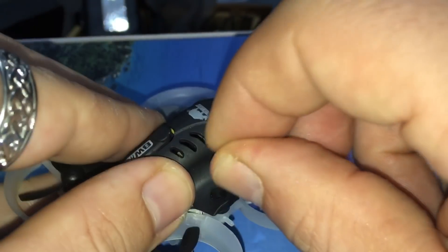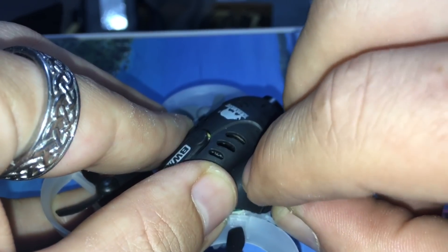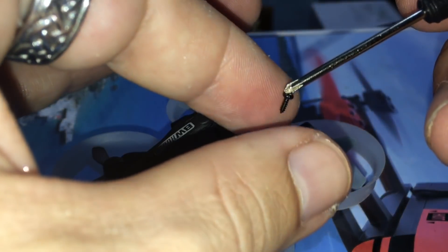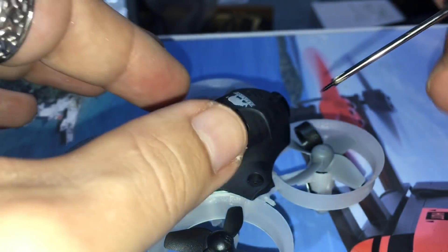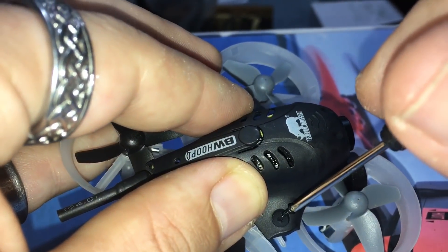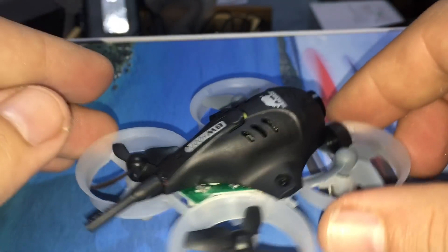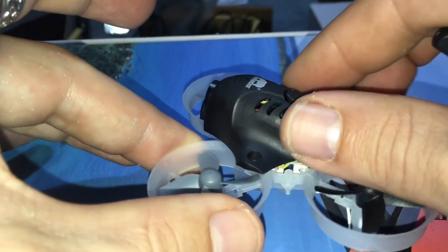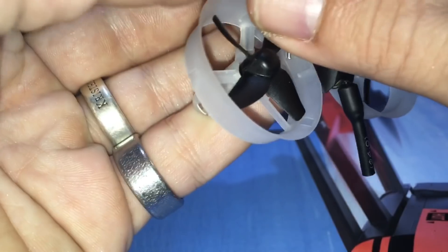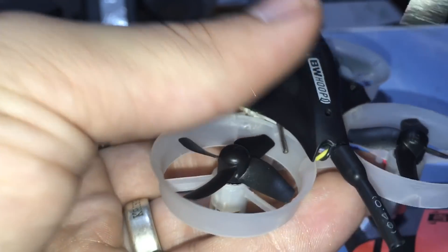We're going to set our first screw — just going to kind of drop it in by hand, hopefully. That did not work guys. A magnetic screwdriver would be ideal. As you can see it's sticking, so we're actually going to set that in there. We are going to get our holes matched up again — this is probably the hardest part of this entire thing. So if you can get plug and play down, you can do this. Once that's in there, just go ahead and snug this down. You don't want it too tight — you want to get the other one on before you super tighten everything.